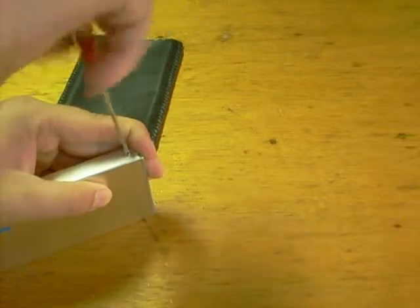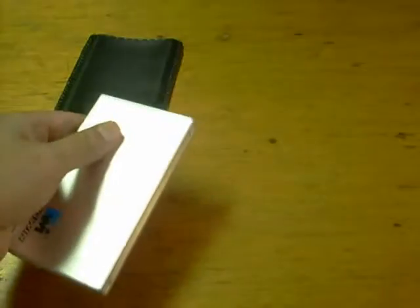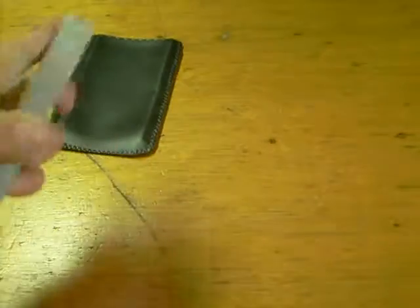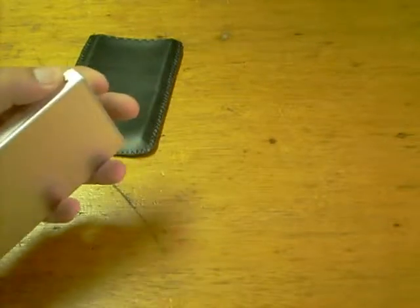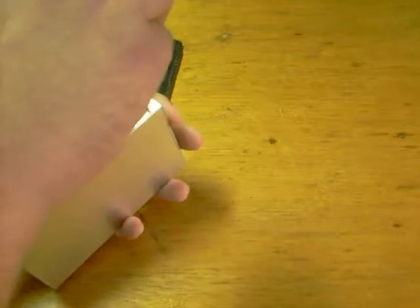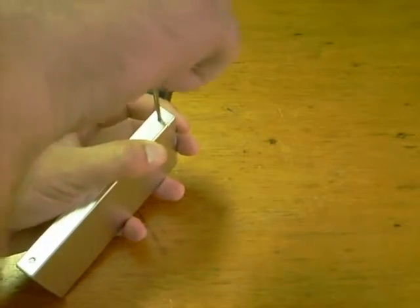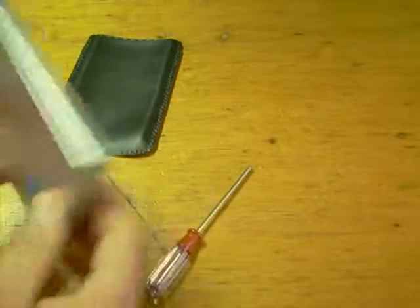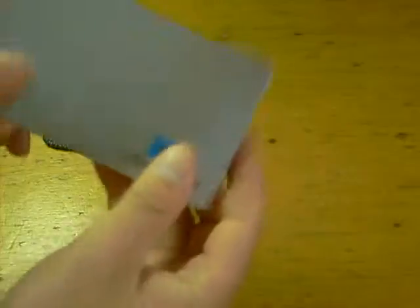Also note: when you are done, you need to format your hard drive. Very important. And that's it — your very own external hard drive.